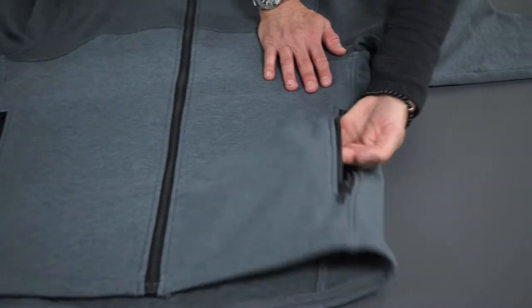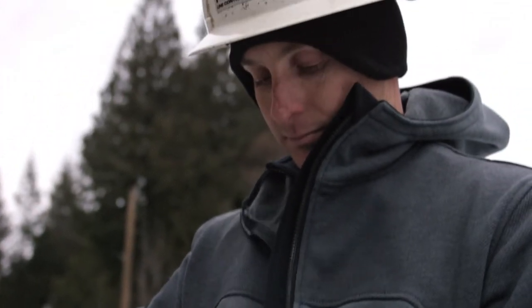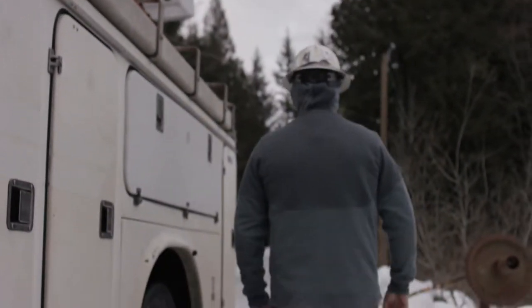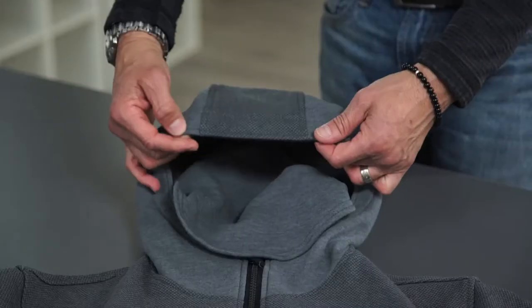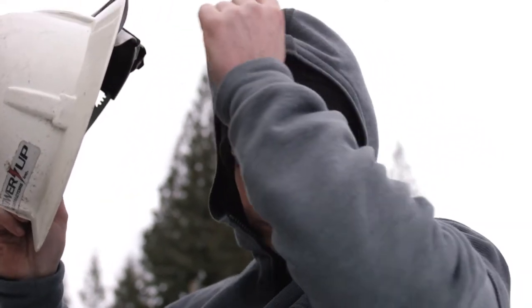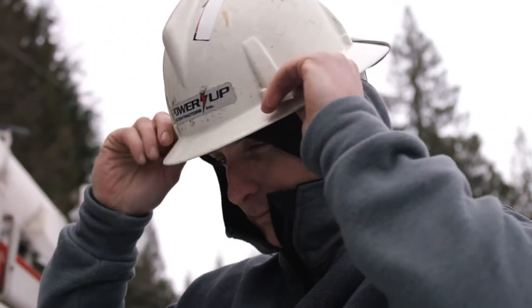We have some hand pockets. Standard is our wind flap behind our Vizlone FR zipper. The tail is additionally longer on our jackets for additional coverage, particularly when reaching up. The really exceptional additional feature we have here is, besides a hood, we actually have an additional built-in balaclava.